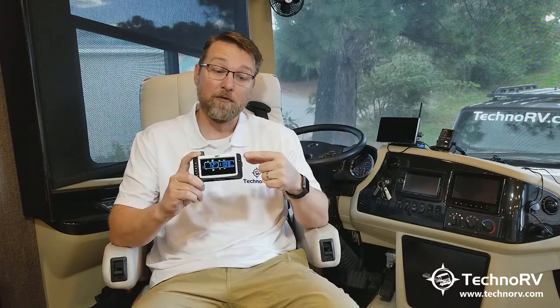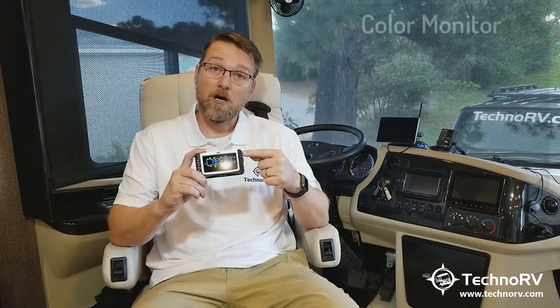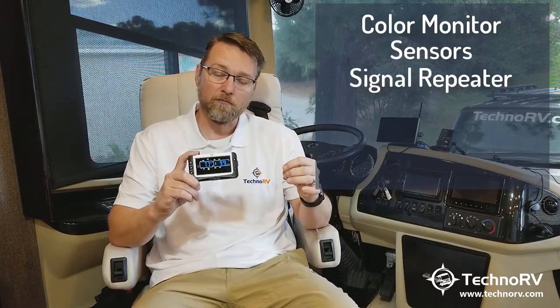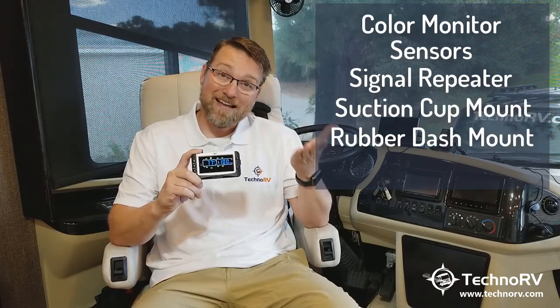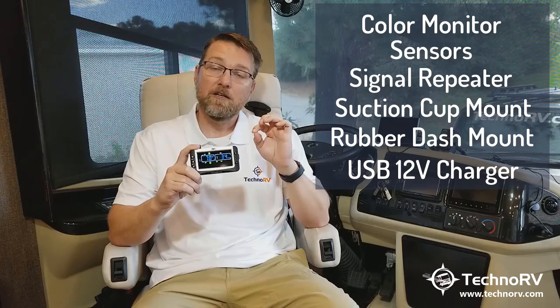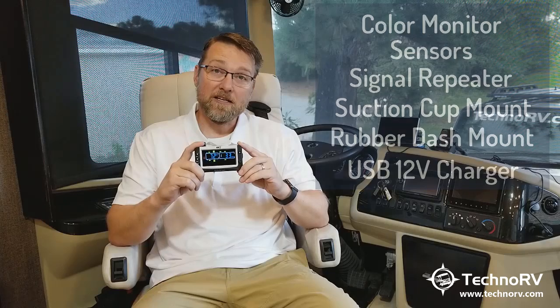Or if you don't have a TST system, you can just buy an entire kit that includes the color monitor. If you buy a kit, you'll get the color monitor, however many sensors you need for your application, and these kits come with the signal repeater as well. You also get a suction cup mount and a rubber dash mount if you'd rather mount this on your dash. And then it comes with a USB 12-volt charger. So that's everything that you would get in the kit.